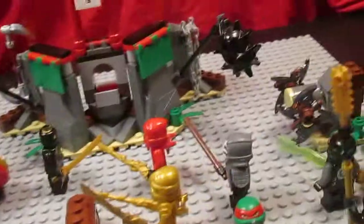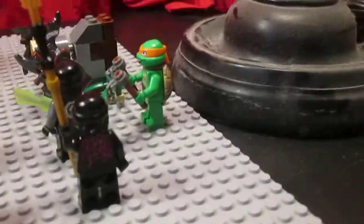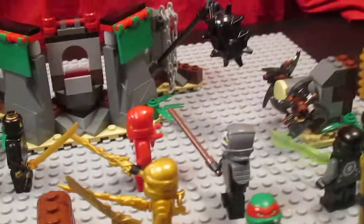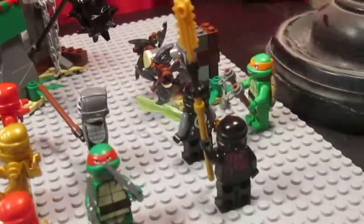Hey guys, this is my Lego Ninja Dojo setup and it's going to be a brick film that I'm going to be working on this week. I might upload it on Friday because I have school, so whenever I'm done with my homework I'm going to get to brick filming this dojo.